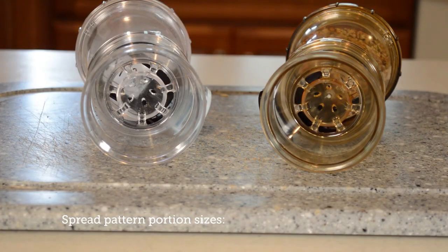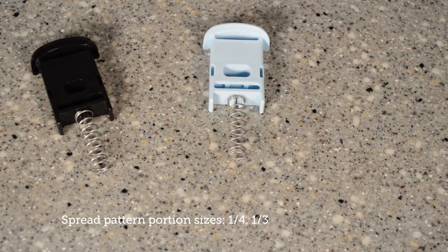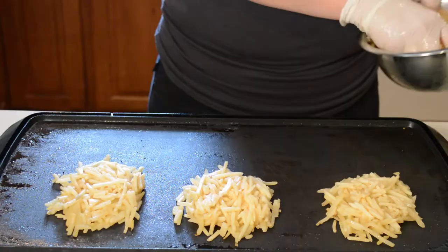The spread pattern In-Season includes 1/4 and 1/2 teaspoon portion sizes, and is used for fry drums or platters.